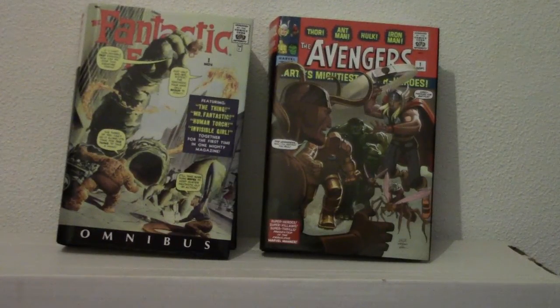Hi again guys. I'm going to be doing a review. This is a review for Marvel Omnibus Fantastic Four Volume 1 and for Marvel Omnibus Avengers Volume 1.